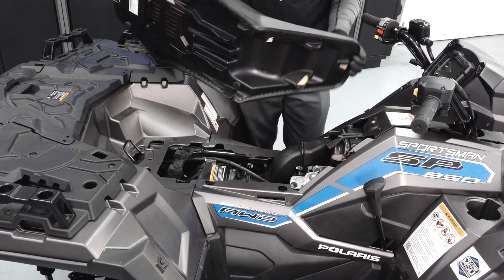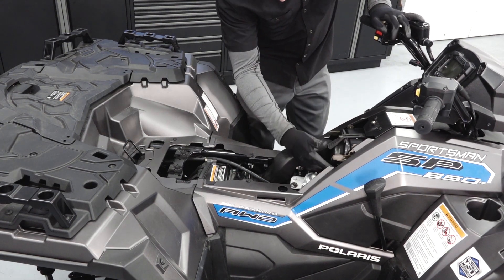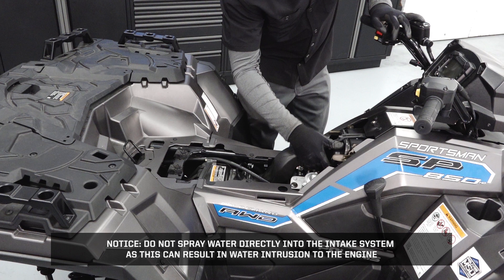Remove the seat and inspect the intake system for blockage or debris and clean as necessary. Notice: do not spray water directly into the intake system, as this can result in water intrusion to the engine.